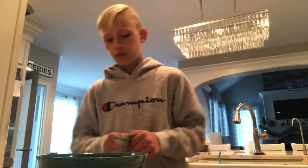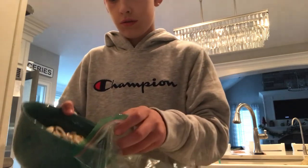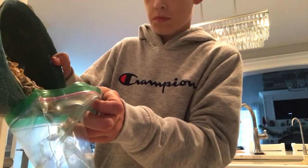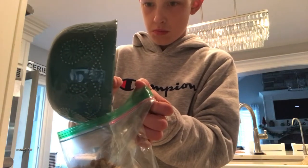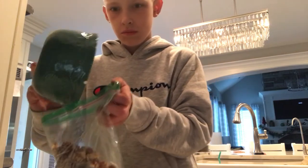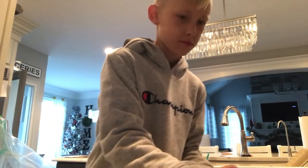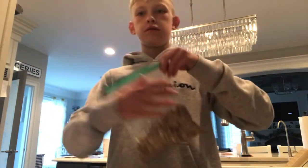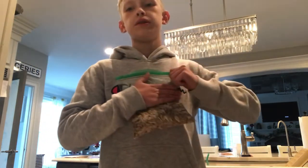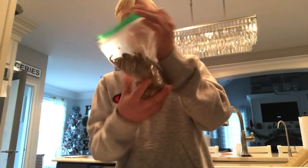Next, you can get any kind of plastic bag - Ziploc, whatever, doesn't really matter. I made a little mess, not much. Then all you do is lock it up in this bag, your plastic bag, and just mix it up a little bit, get all of it kind of mixed around.